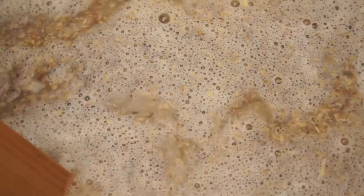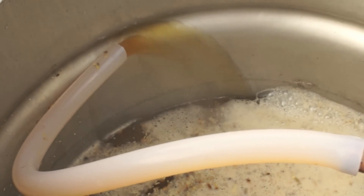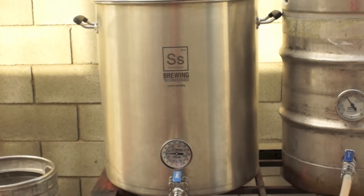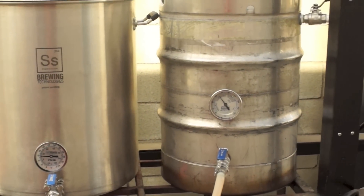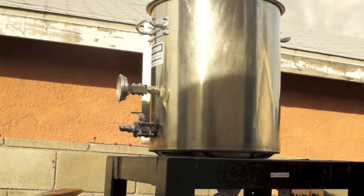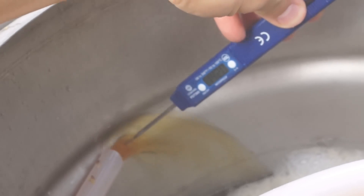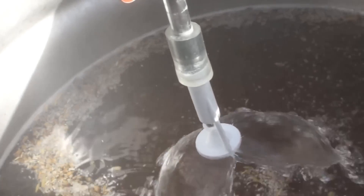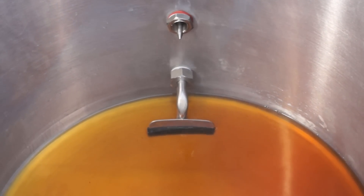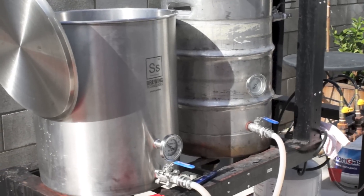Brew day got started promptly at 6:30. I have a system with a March pump and I'm circulating the mash right here. It's pretty rudimentary — the SS BrewTech kettle is definitely the nicest piece of equipment that I have. I was looking for a resting temperature of 154°F for an hour before fly sparging. Here it is coming into the kettle — really, really nice color. Those half-inch stainless quick disconnects from MoreBeer make the day so much easier.